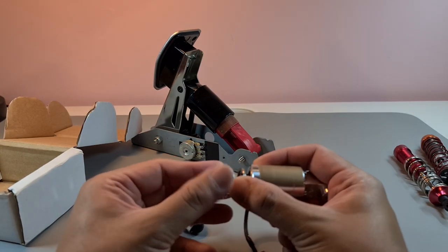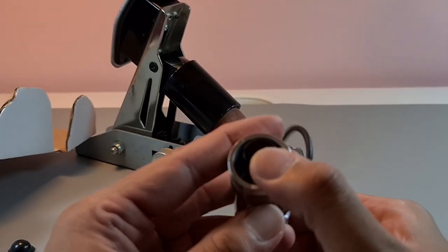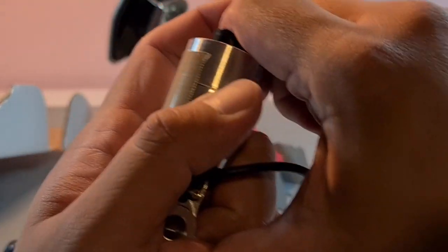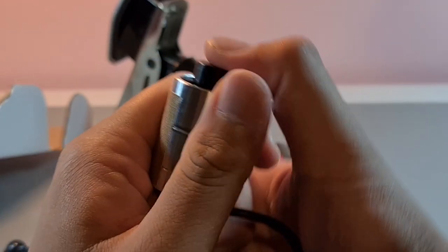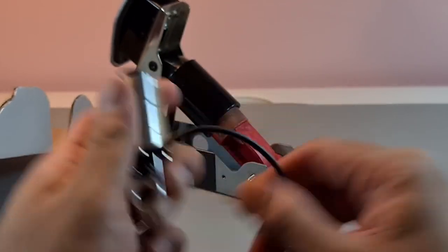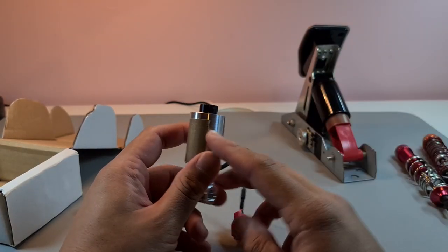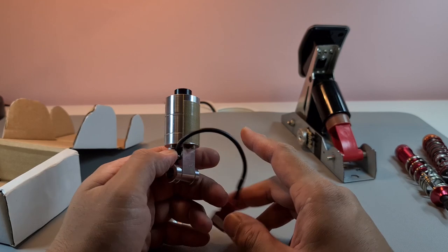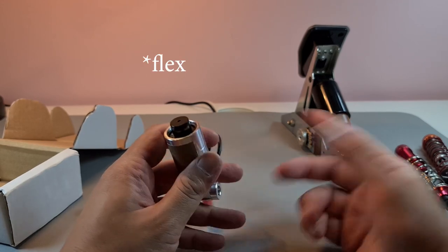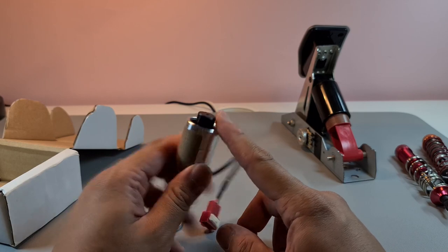My problem with this thing has always been it's too hard. You can see me pressing down with my strength and you barely see it move — it's incredibly difficult. The force required to make this work is a lot, and if you're using a wheel stand, this thing will basically warp your wheel stand, which is exactly what happened to me.